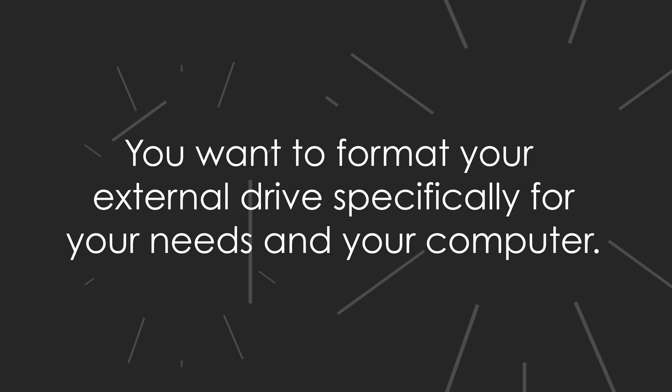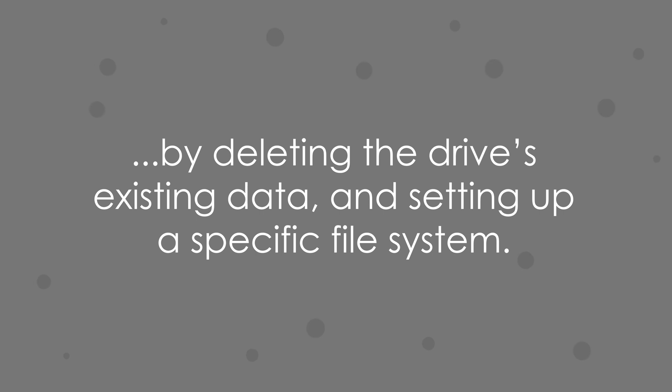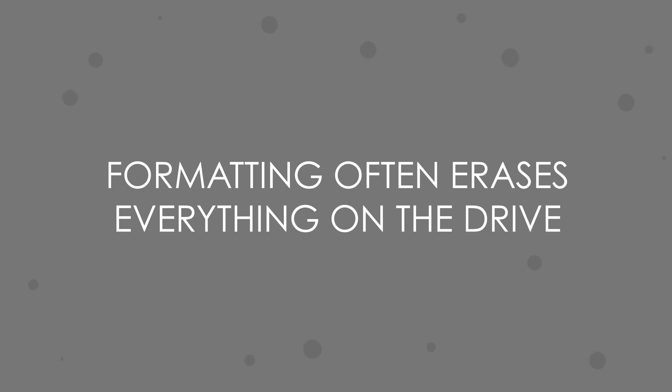Before you use the drive, the first thing you should be doing right after you pull that drive out of the box is to format it — even if you see it pop up on your desktop when you plug it in. Formatting, put simply, means to prepare the drive to be used by your operating system, by deleting the drive's existing data and setting up a specific file system. Formatting a drive often deletes the drive's existing data — as in, erases everything. So make sure you have anything that you need from that drive backed up elsewhere.